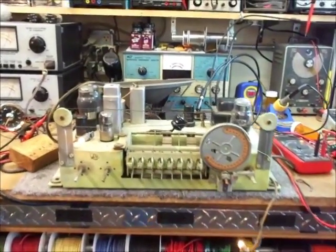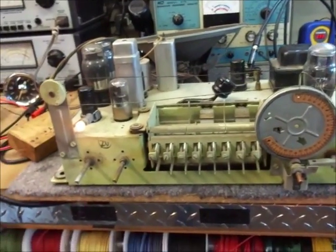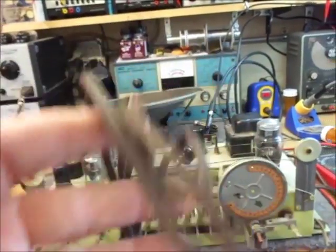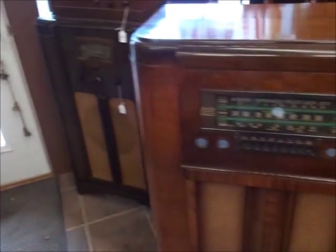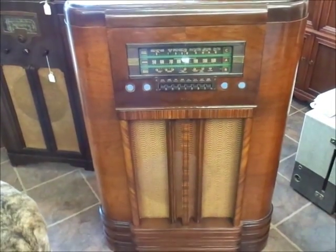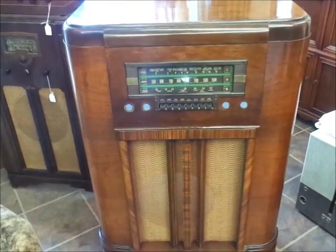A lot of people have shown interest in the radio, but nobody wanted to plug it in — and unless you are ready to commit immediate suicide, I don't think you'd want to plug this in either. Let's take a look at the cabinet. I have worked on a lot of consoles, I've owned a few, but I don't believe I've ever seen one as stunning as this. This is a 1940 RCA.